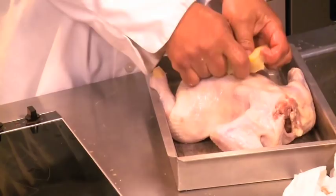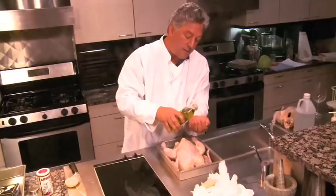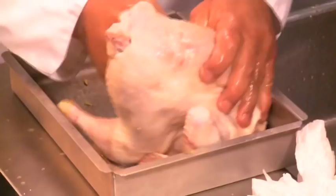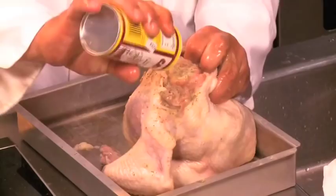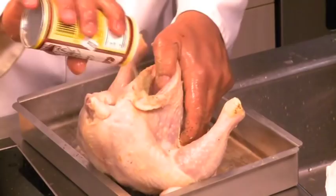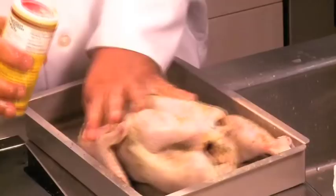Then we take a little olive oil — my friend Wings, who helps me with the column, is opening the olive oil now. About a tablespoon of olive oil. We'll oil up the chicken, make sure we get the tips of the wings even though we're going to fold those in. Put about a tablespoon of rub inside the cavity, and don't worry because this will not taste like beer.